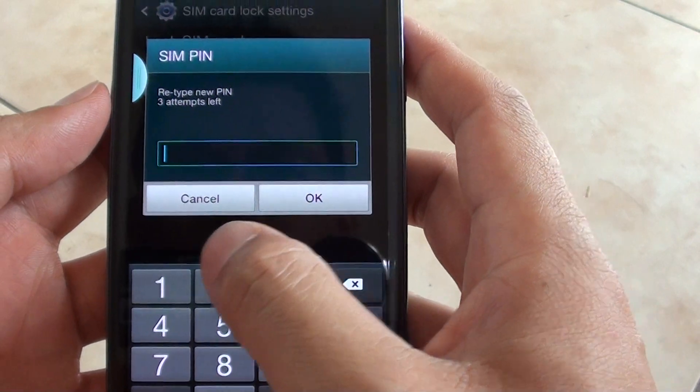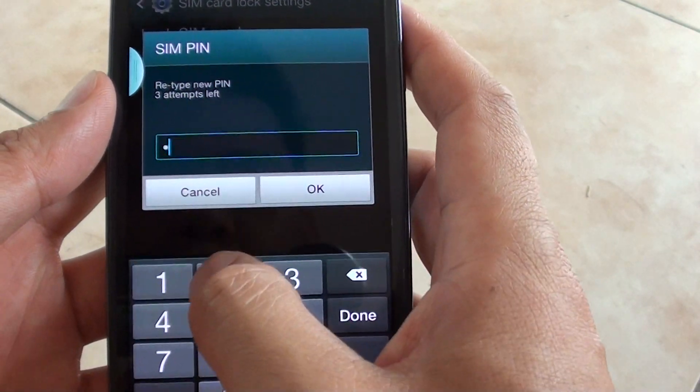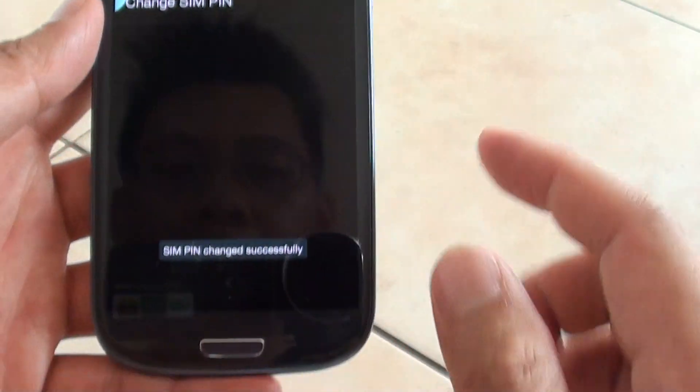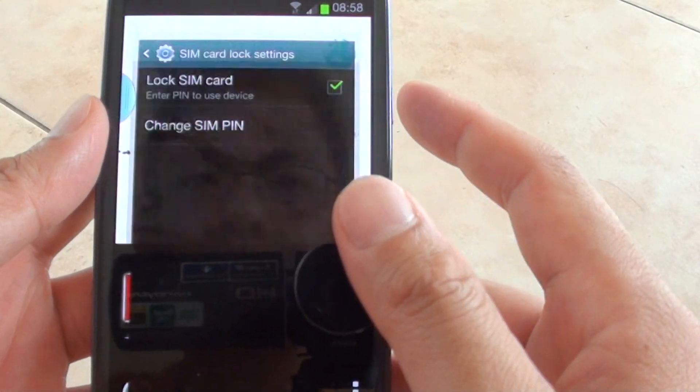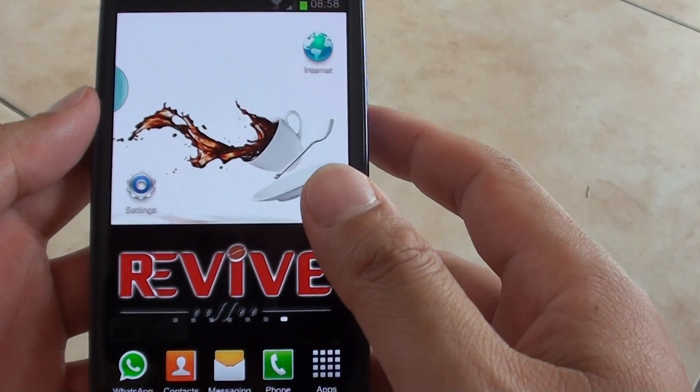I need to retype the pin to confirm, so put in 1, 2, 3, 4 or a password of your choice. Now the SIM pin has been changed successfully. Then once you are happy, just press on the home key to go back to the standby mode.